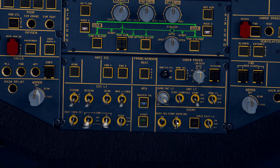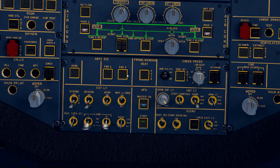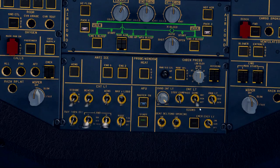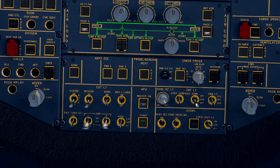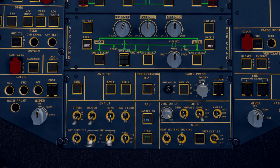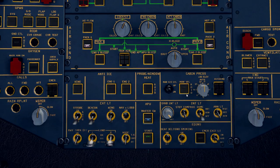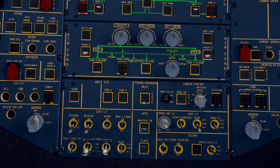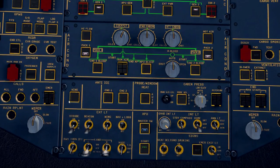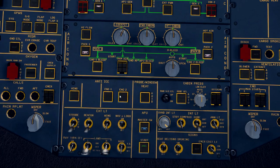Moving back down to the center console, it's time to turn on the seatbelt lights, the no smoking sign, emergency lighting to arm, and turn on the navigation logo light. The dome light is here but not required — it's early morning and we can see fine with the floodlights. We check that the landing elevation knob is in the auto position with no lights illuminated. Probe heat should be in auto mode — anti-icing is not required right now. If it were cold, we'd turn those on at the appropriate time.